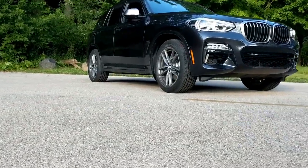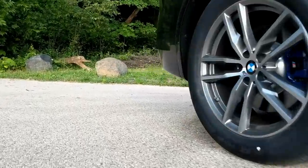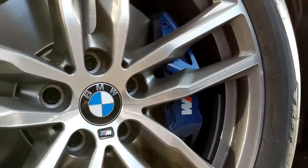My tester has the 19-inch wheels but 20-inch wheels are optional and they look fantastic. They have exceptional blue brake calipers sticking out from behind them — they're painted and they've got the M on them. There are four pistons up front and one piston in the rear.